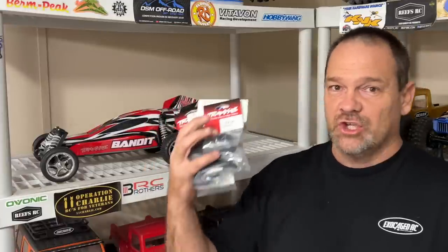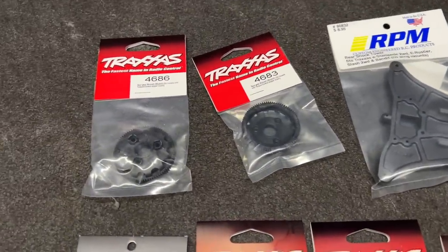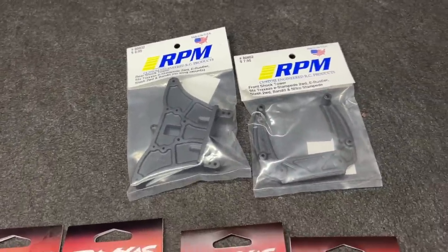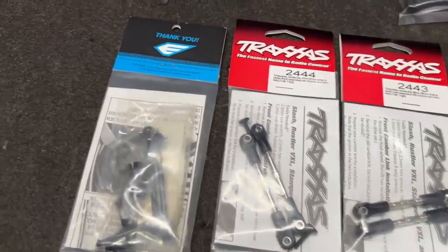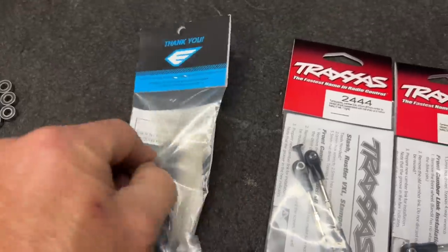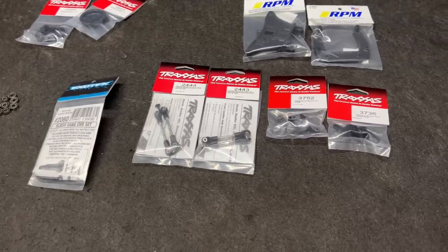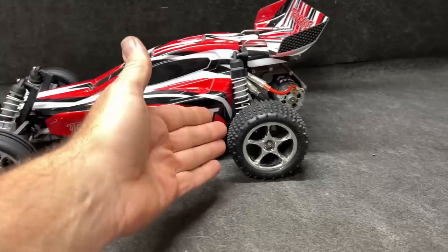It's time to upgrade the Bandit XL5. I've got all kinds of RPM parts, Traxxas parts, and the Exotek rear axles. I'm going to get all this put in and take it for a drive. I've got the VXL hubs and VXL links, and the big Exotek CVD set — which are actually for the Drag Slash but are supposed to be a bolt-in for the Bandit. I've also got bearings, bushings for the front, back, and motor.